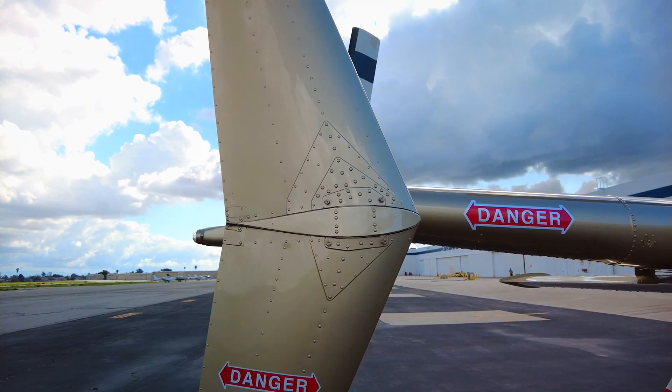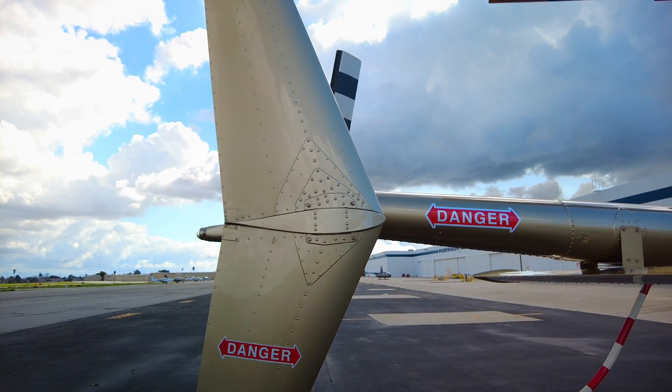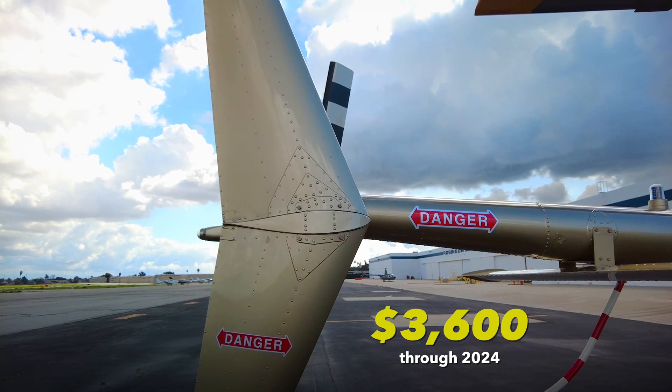With helicopter repairs or upgrades, you never know how much something is going to cost. So when I saw the price of the retrofit kits, I was like, oh, this is priced like you want people to buy it. And I thought that was super cool.